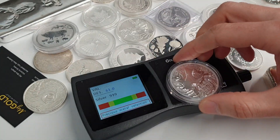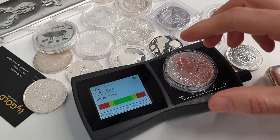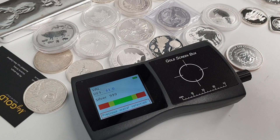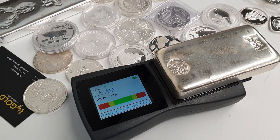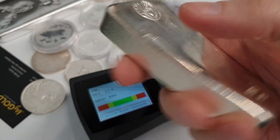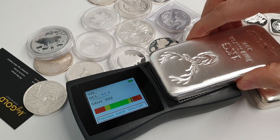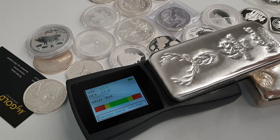Different coins again, straight away giving us the right reading — not a problem at all. One thing we do, which the device wasn't really intended for but is also possible, is testing the conductance of large items — in this case a Perth Mint one-kilo silver bar. The one-kilo silver bar reads all good also.